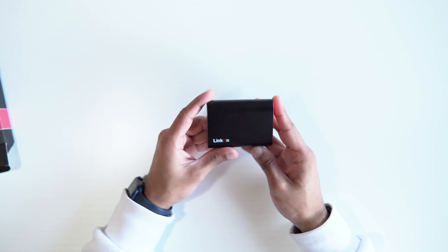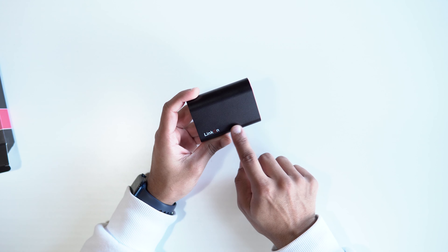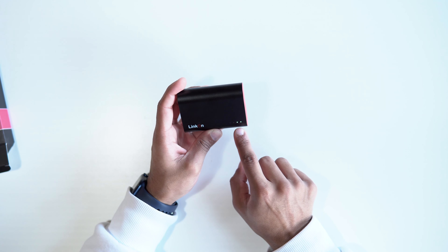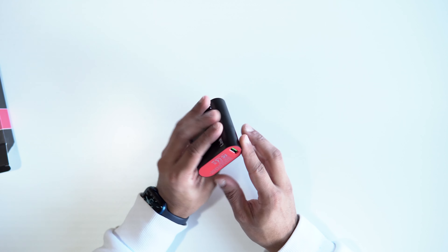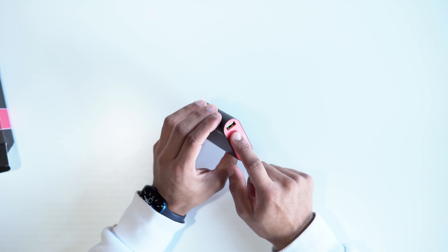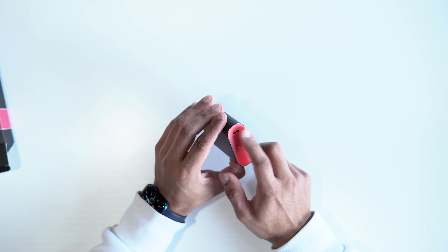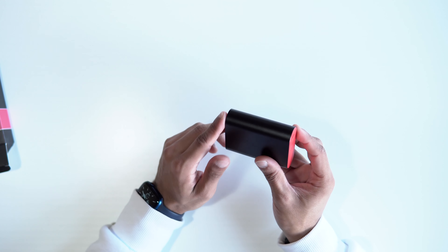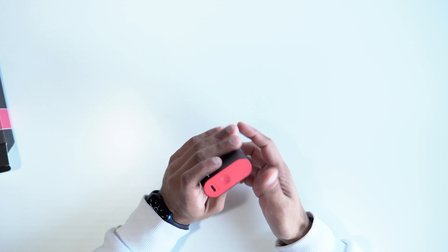I like the red accent. We've got the branding there and four indicator lights to show the charge level. If I press the power button here, we can see we're about halfway through the charge. On the back we have a Type-A output, and on the front we have a Type-C in and out. You're going to use the Type-C to charge the power bank, but for charging out you can charge two devices, both at 18 watts.